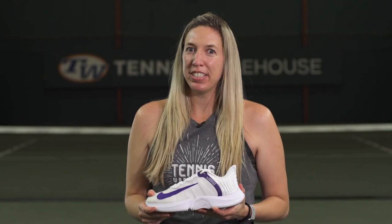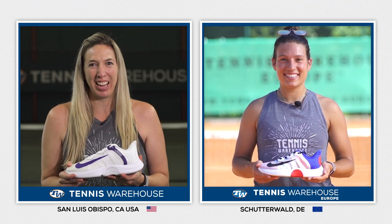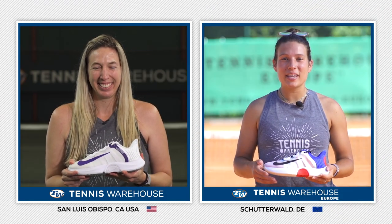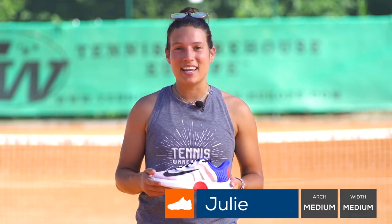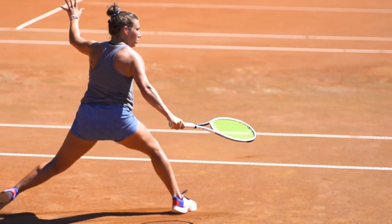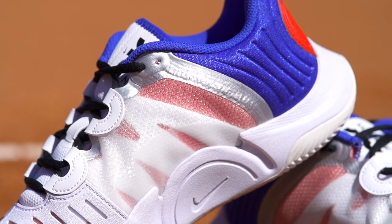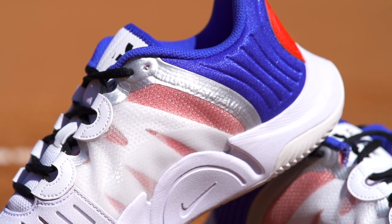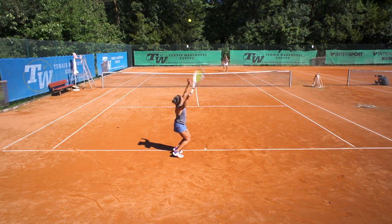We're going to toss this playtest over to Tennis Warehouse Europe to see how the GP Turbos performed on clay. Julie, how did the shoes work out for you guys? Thanks, Britt. So we tried the GP Turbo here in beautiful Schöderwald in Germany. I have to say that on first fit, I really felt that it was snug and narrow. I know that most of the playtesters went up a half size, but I decided to stay in my size because the upper is quite flexible and I wanted to see if it would open up with time, which it did.